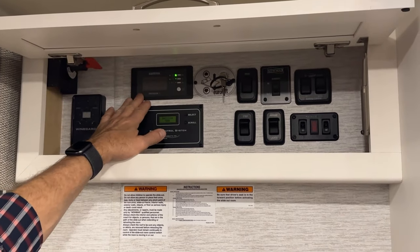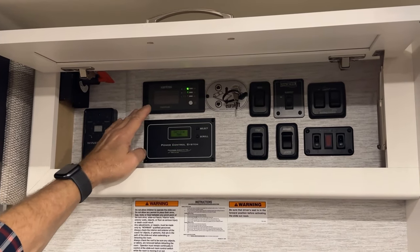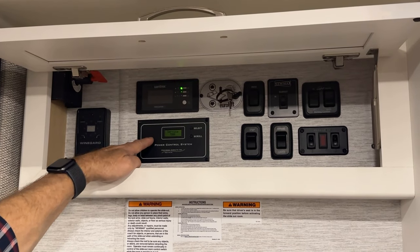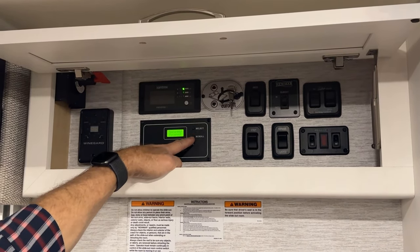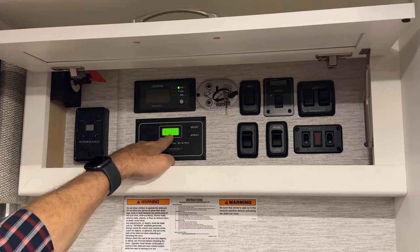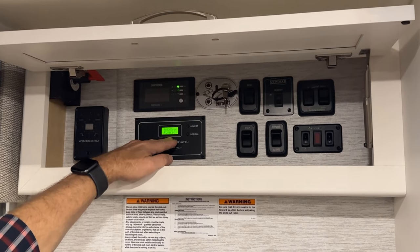Your Xantrex inverter, which we'll see outside in the first baggage compartment back, is turned on and off here. This is your power control for your precision circuit's load shed. If you have anything that's load shedding, it will appear in this window — instead of saying powered, it would say shed. So this helps control what appliances are running.